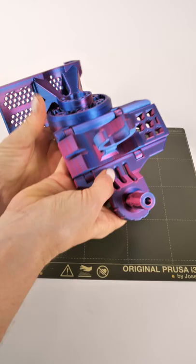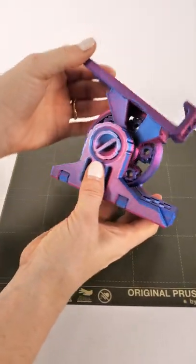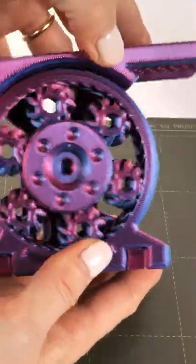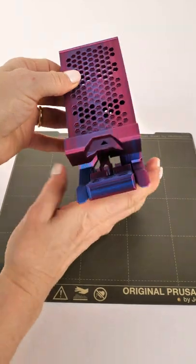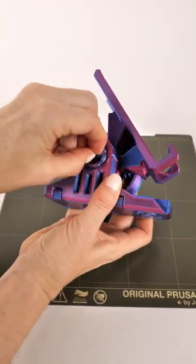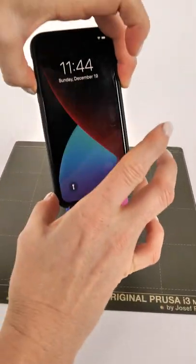Now this is a really interesting model. It's print-in-place, so when you take it off the build plate it folds up, and then you adjust the position of the phone with the planetary gears on the side. This is an updated version of ClockSpring's original design and I just love it. So tighten it up, put your phone on it, and then marvel at the fact that we have filament that can show two colors at the same time.